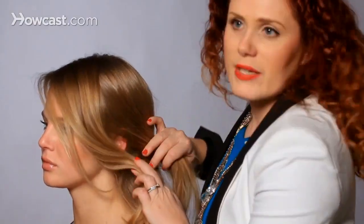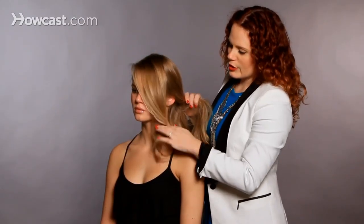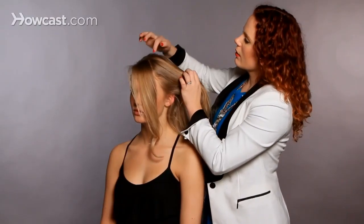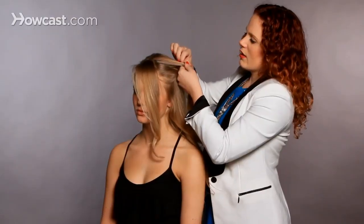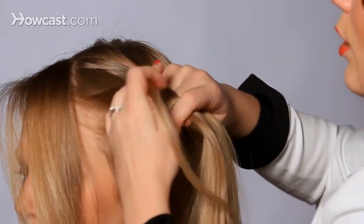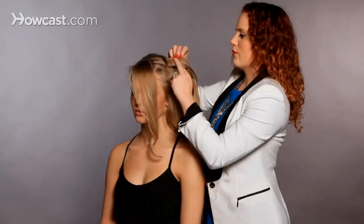For this part I'm going to leave a little bit of her bang. If you had a full bang go ahead and leave that out, or just some loose pieces around the front, just so we get a little bit of softness around the face. Then I'm going to take a section and cut it into two pieces and begin fishtailing it, getting a couple of good fishtail braids in before I start adding hair from either side for the French braid.